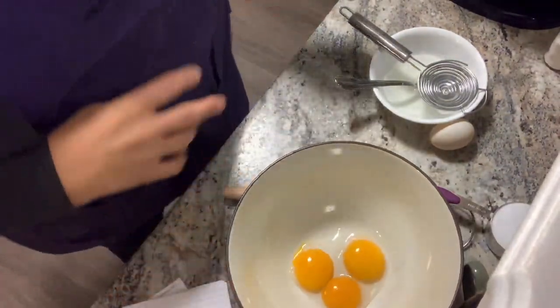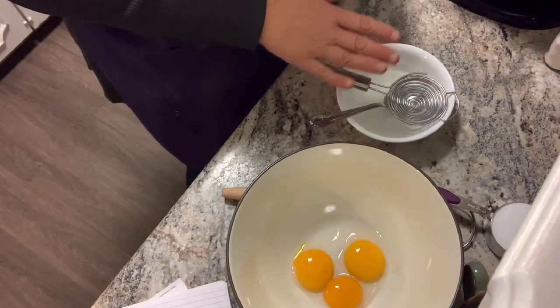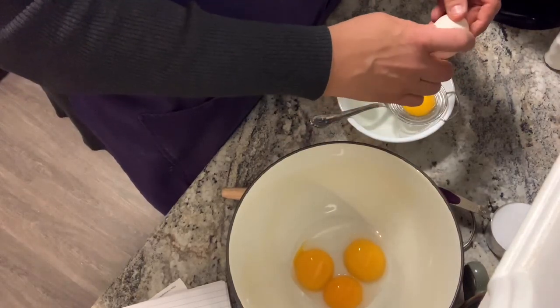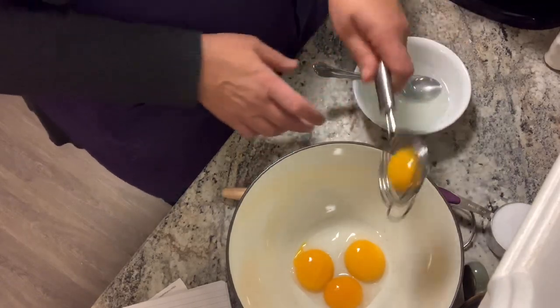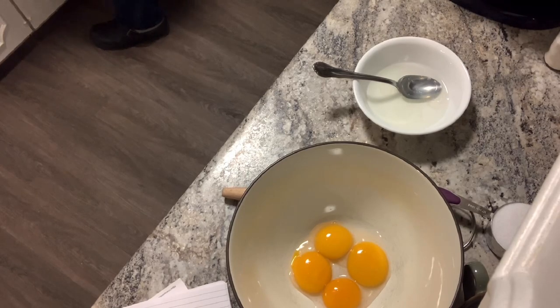The first thing you do is separate your eggs. My recipe calls for four. I've already separated three of them because you don't need to see that, but I love this egg separator — it's probably done hundreds of dozens of eggs. We use a lot of eggs. These are duck eggs, but you can use whatever eggs you have. We're separating them because the yolks go into a bowl and we mix the sugar with those.